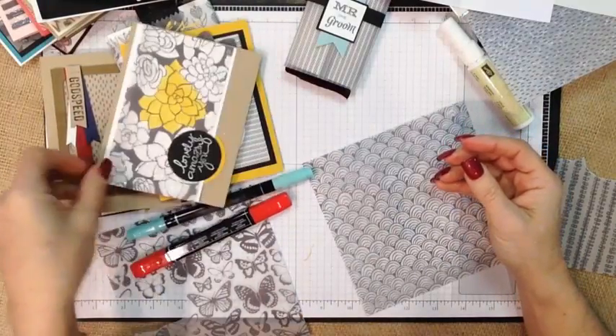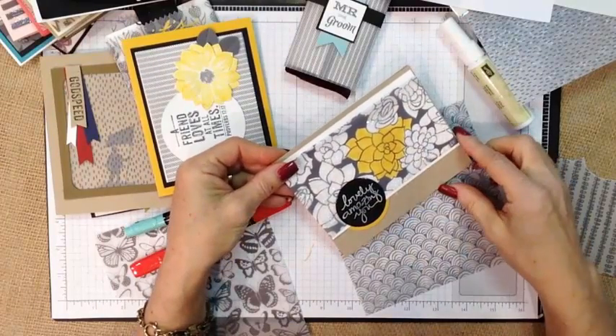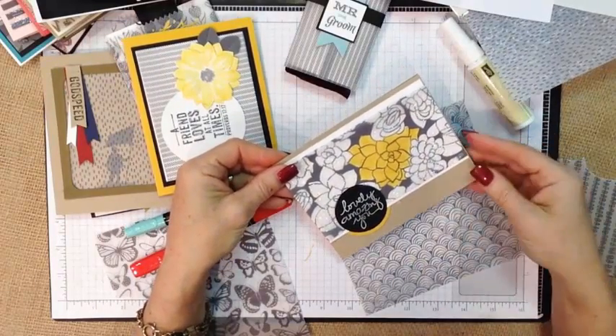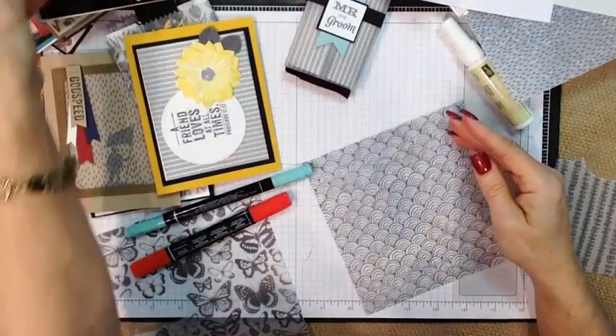For this one, we simply chose to color one piece — I colored right on the front and added lots of glitter to the card. A little bit of glue dots hidden in some of the gray areas, and it worked out great.